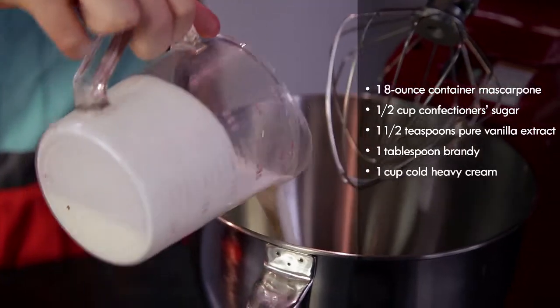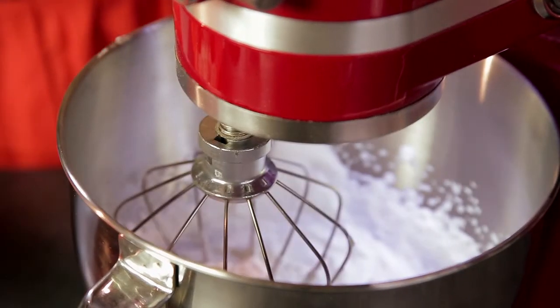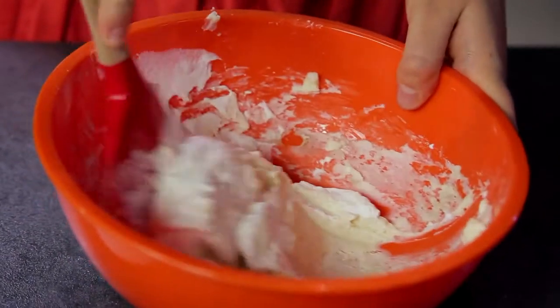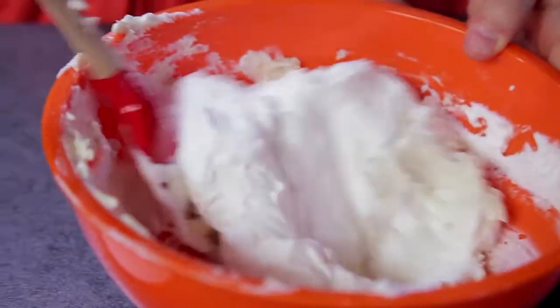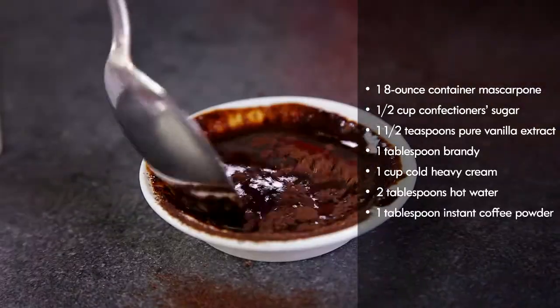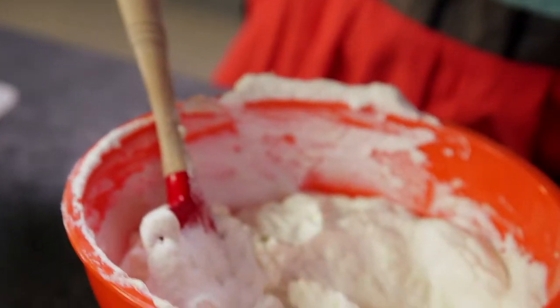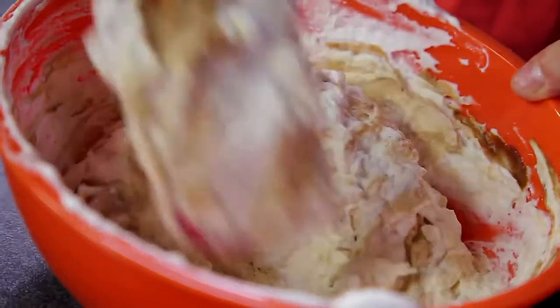Next I'm going to add my heavy cream to the stand mixer and mix it on high speed until it holds firm peaks. First we're going to take about a quarter of our whipped cream and mix it in, and next we're going to add the rest of the whipped cream, mixing it really gently. I have two tablespoons of water boiling and I'm going to add the espresso powder to it. Depending on how you want this to taste you don't have to add all of it, but I'm going to add about three quarters of it and mix it all the way in.